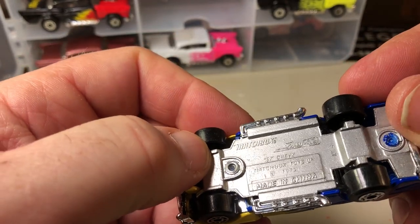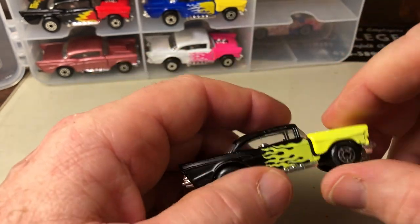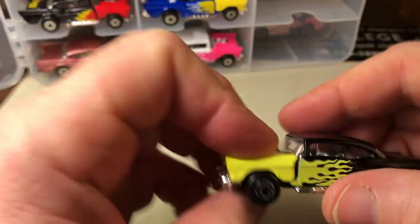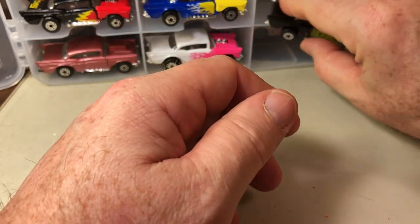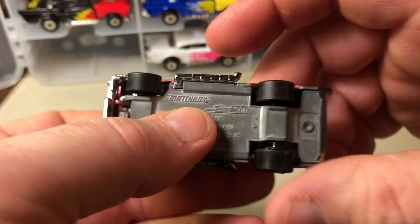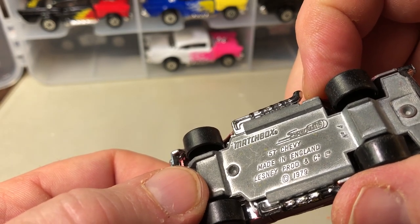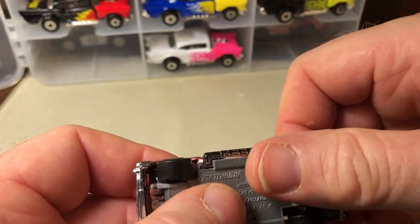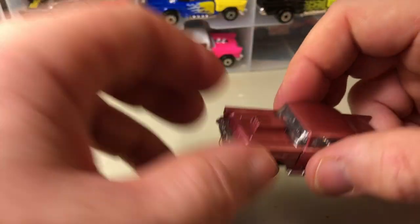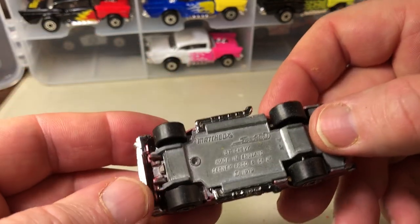I really think Matchbox did a nice casting for the 57 Chevy. I think it's nicer than Hot Wheels, because the original Hot Wheels one I showed in my last video looks a little bloated — but I still like them both. This one is a Lesney car with a copyright date of 1979, made in England, so this is an original Super Fast. It's been played with, the wheels don't move around too much. The other cars have an engine that protrudes, but this one has a hood scoop — that's a variation right there. This one is an original Lesney.